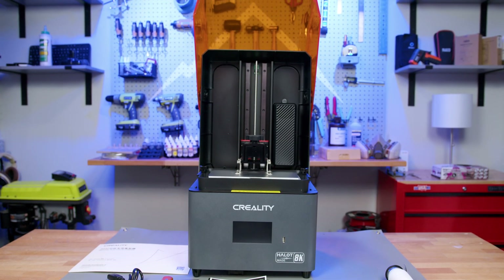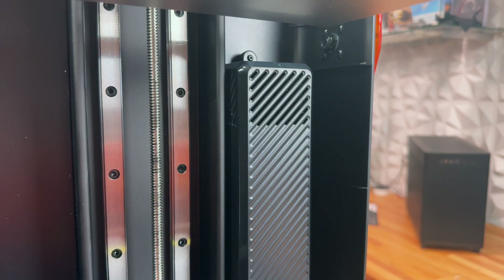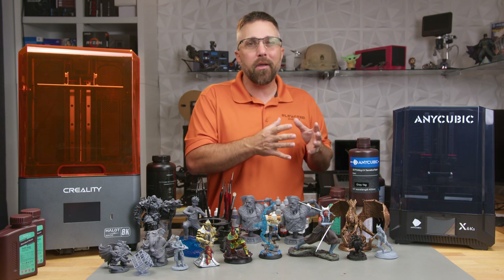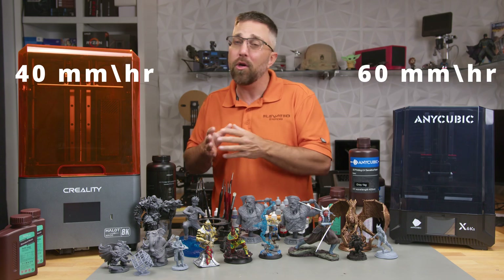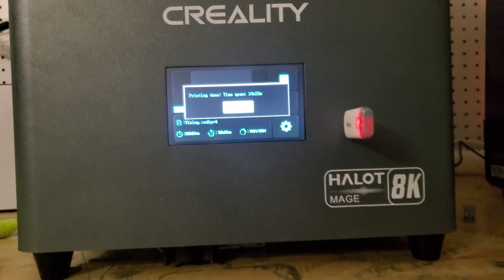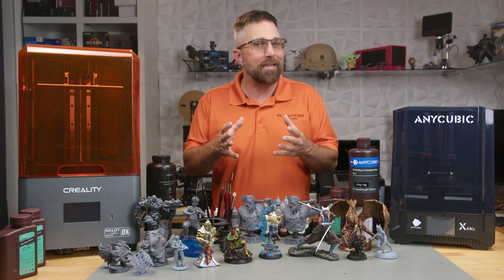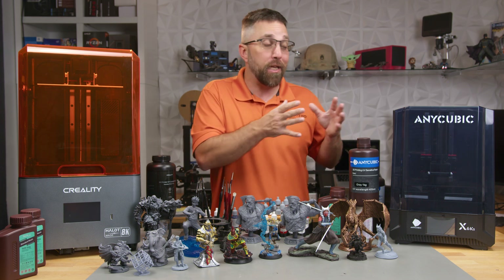A few standout differences include the Mage's unique flip-up lid versus Anycubic's traditional lift-off cover, and the Creality's built-in carbon filter with an exhaust tube. When it comes to print speeds, both machines lag behind some of the pricier newer models. The Anycubic, with a max print speed of 60 millimeters per hour, outpaces the Creality's 40 millimeters per hour. In real-world tests, this meant the Anycubic finished the same print notably faster with default settings on both machines. In addition to being slower, the Creality machine is significantly louder, with externally mounted fans that run at max speed non-stop, as opposed to the internal, much quieter fans in the Anycubic that only spin up when the machine is actively printing.